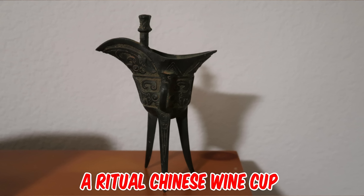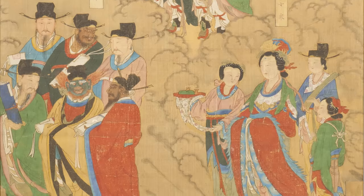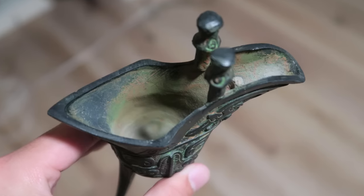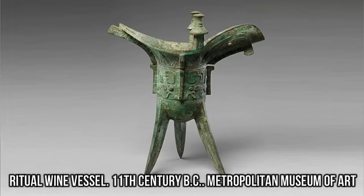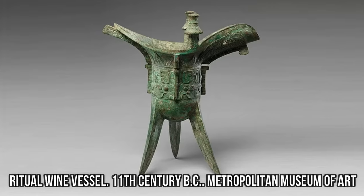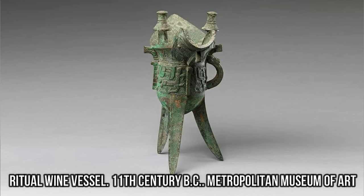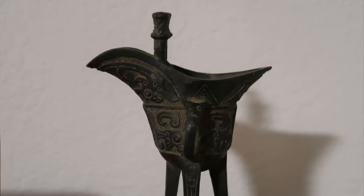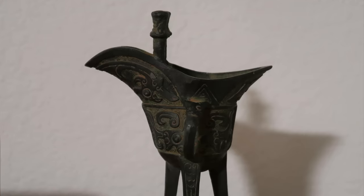It's a ritual Chinese wine cup, used during the ritual celebrations of the ancestors, but a replica from the 1970s. The original bronze wine cups were found in the grave of the Emperor of the Qin Dynasty, 200 BC. They were buried with the Emperor for more than 2,000 years, and they are now in the museum. I'm guessing a copper alloy from the green and red oxidation.